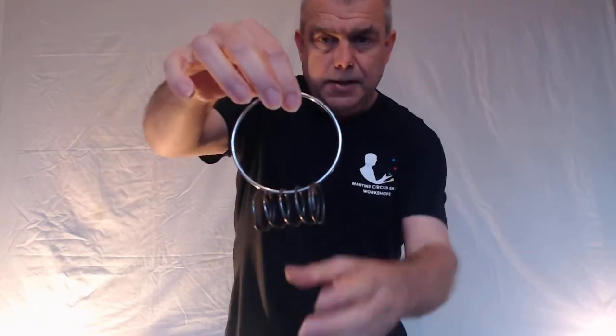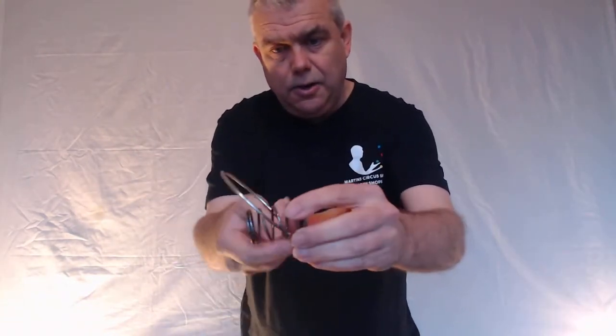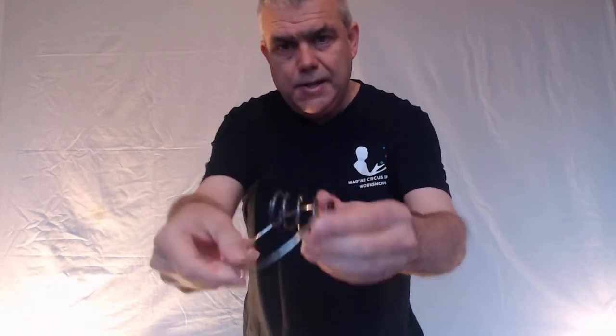Now obviously that's really obvious if you do that, but you say look, I'm going to hold the spring just like this so it's really hard — just watch. There you go, it's joined. And so what you can do is give it out and they'll find that they can't take it off — no way is that coming off.